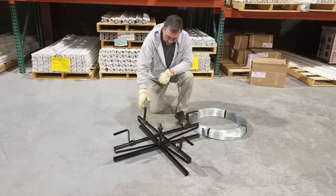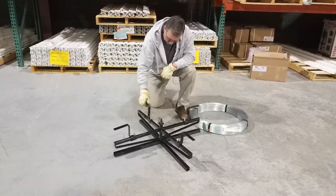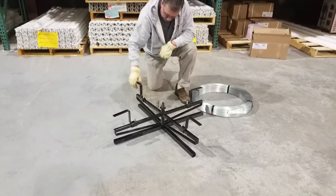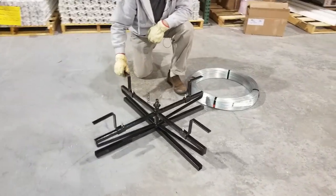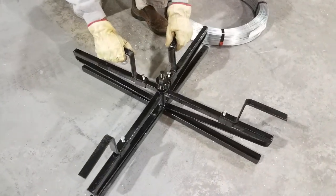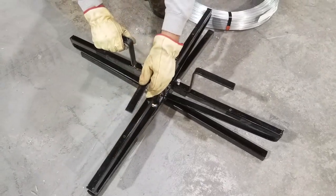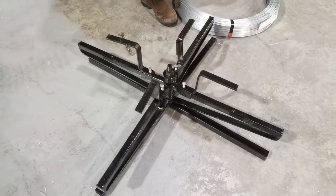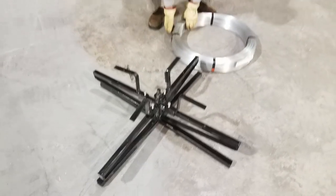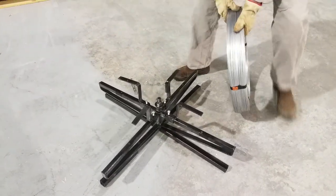The spinning jenny comes with these four rings here, and what you want to do is take a 9/16 and loosen up each one of these four bolts. You want to slide these in like so, and then you can take your roll of wire and secure it on the spinning jenny.